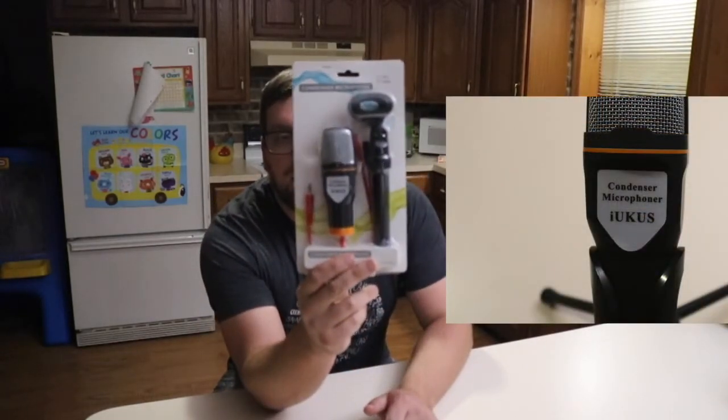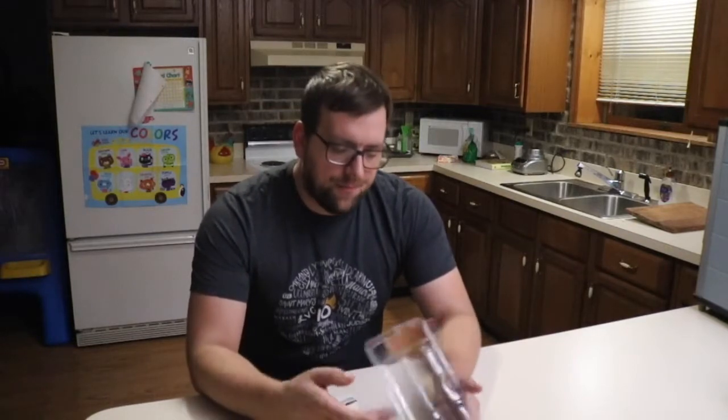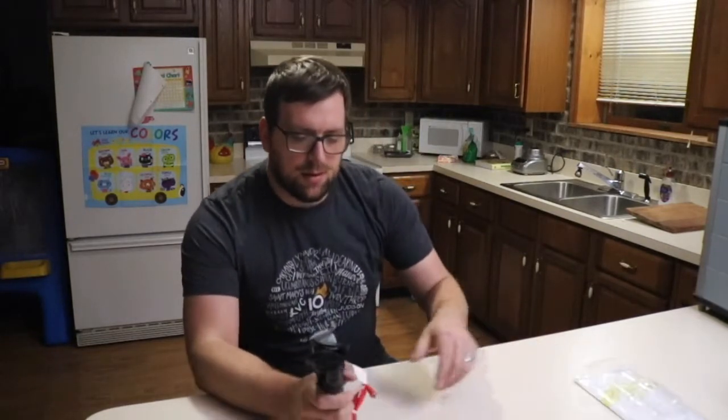Hey guys, it's Farmer Brad here and I have a product review to go over. This is a condenser mic off of Amazon and it's by the company Iukus, however that's pronounced. It's a condenser microphone and it has a headphone jack for connecting with your computer.